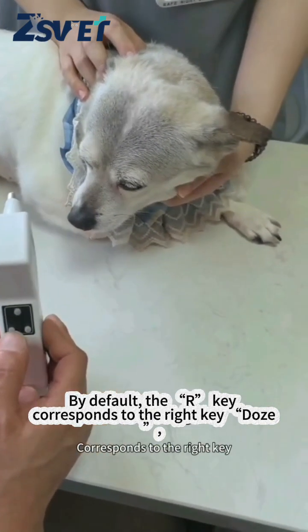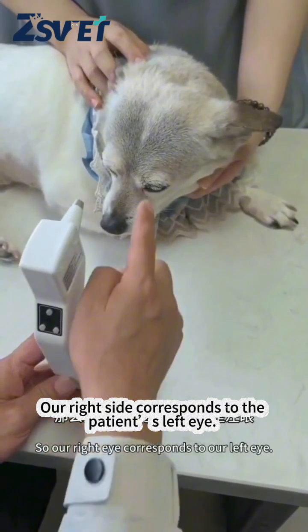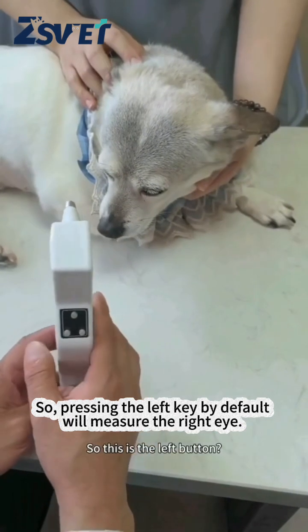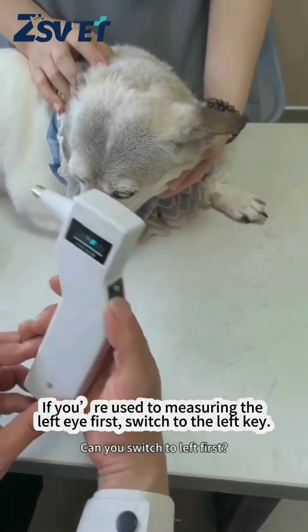By default, the R key corresponds to the right key dose, which is for the right eye. Our right side corresponds to the patient's left eye, so pressing the left key by default will measure the right eye. If you're used to measuring the left eye first, switch to the left key.